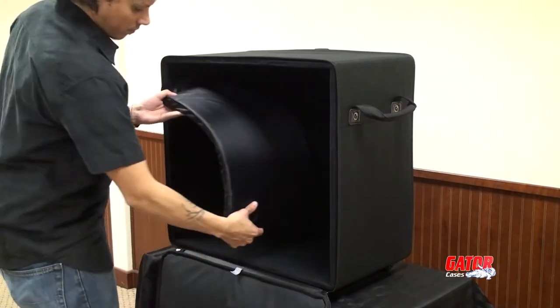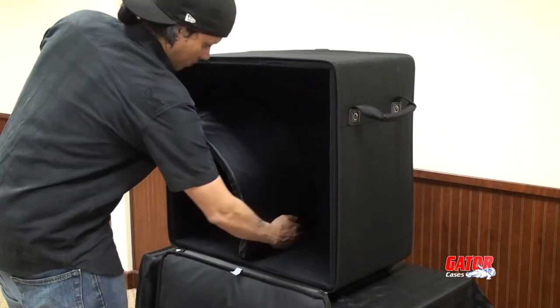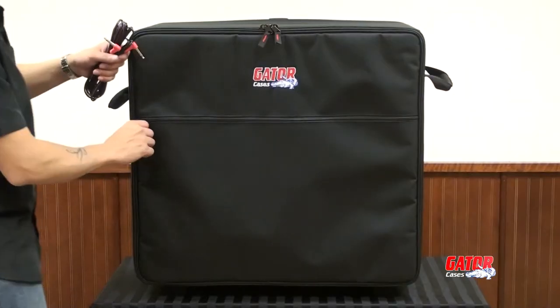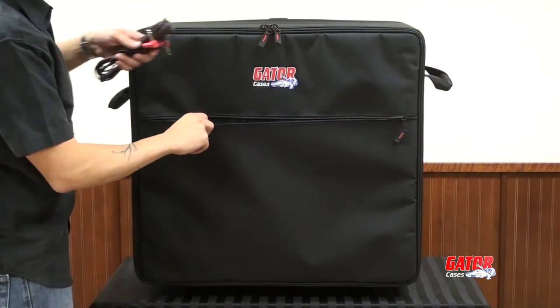A removable foam divider is also included for use with the Yamaha Stage Pass system. A large exterior pocket provides convenient storage for cables and accessories.